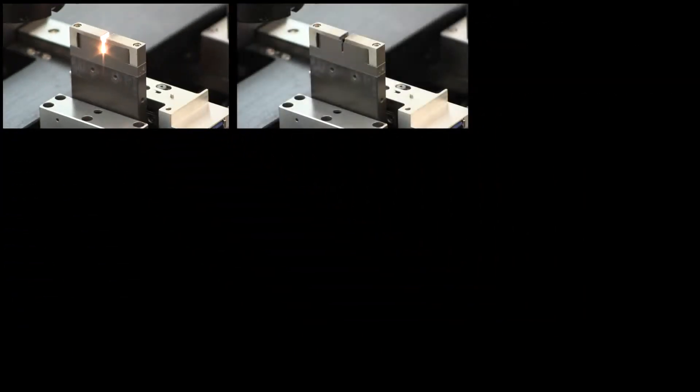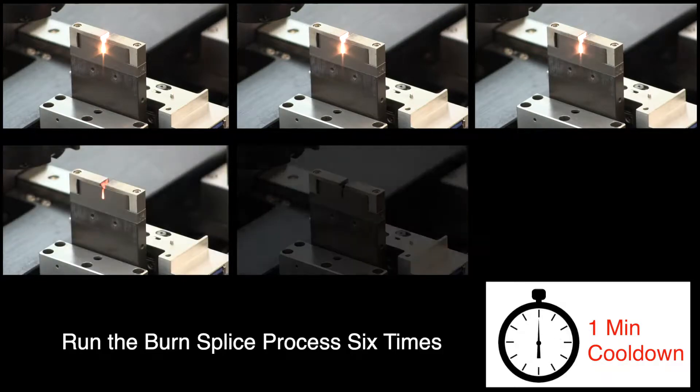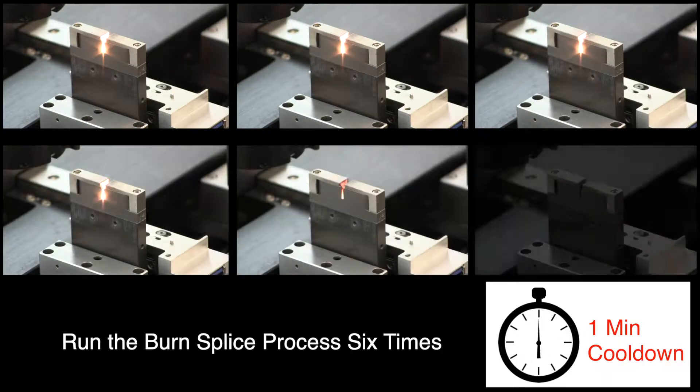It is recommended that the file be executed six times with one minute of cool down after each. This will age the filament to 90 seconds.